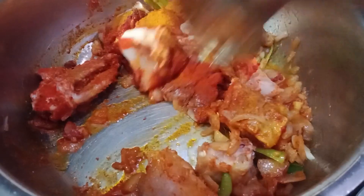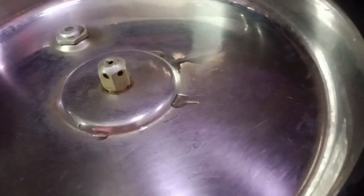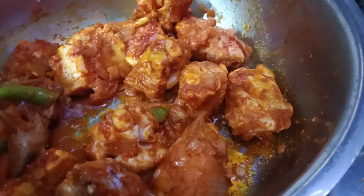We will cook the masala. We will cook the masala with 1 spoon of chicken masala. Cook the masala for 2-3 minutes.